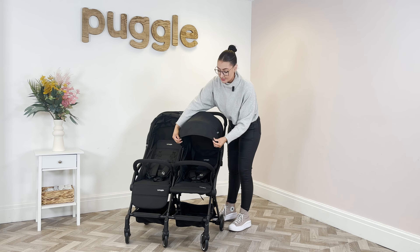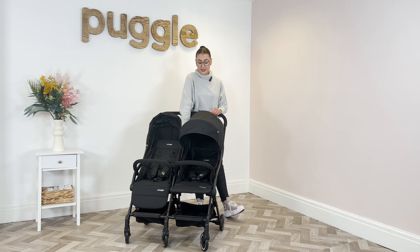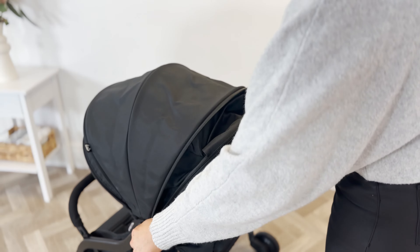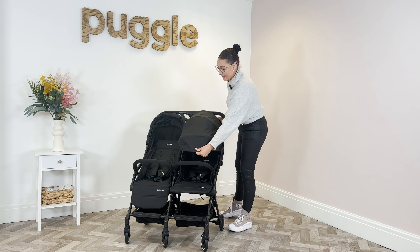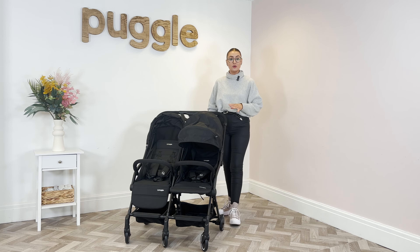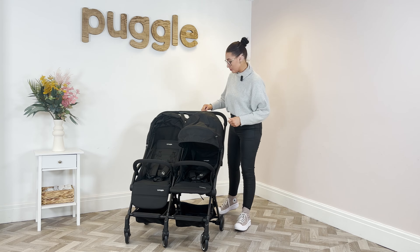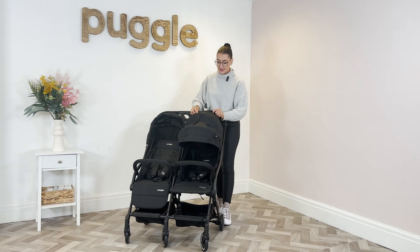You have a nice little sun extension on the hoods. They also have a zip, and if you undo the zip they have another extension, so they come down nice and far — a really good feature if you are using this for a newborn, keeping them nice and covered. You also have a little viewing window at the back, which we'll show you in a little bit more detail.